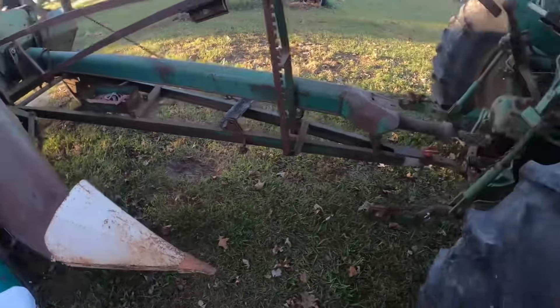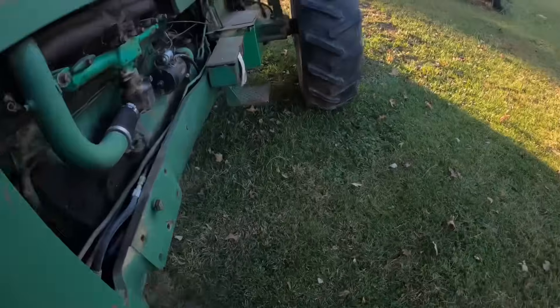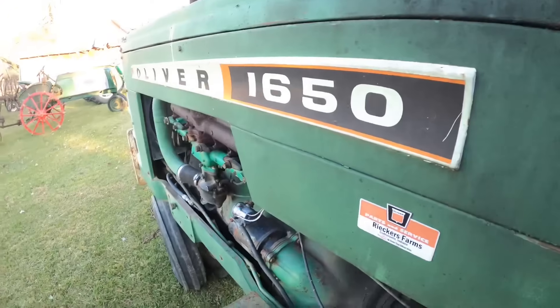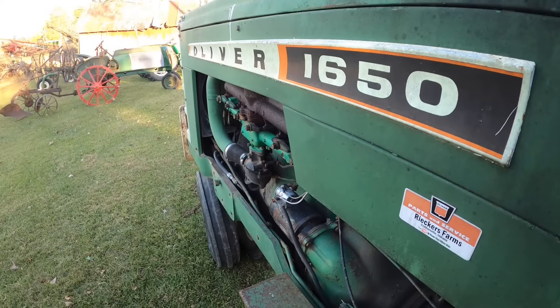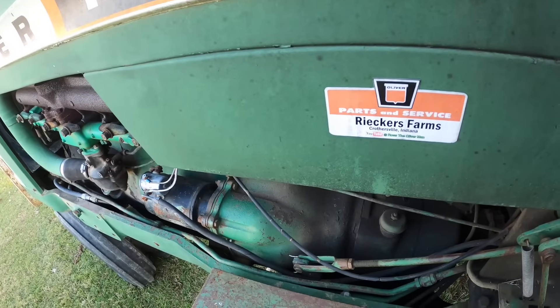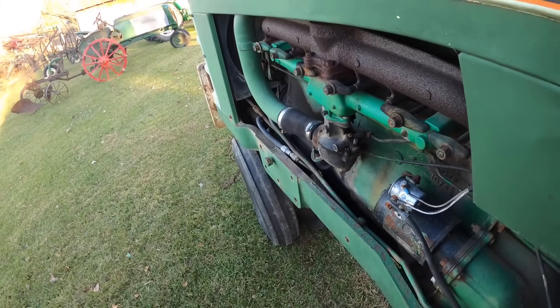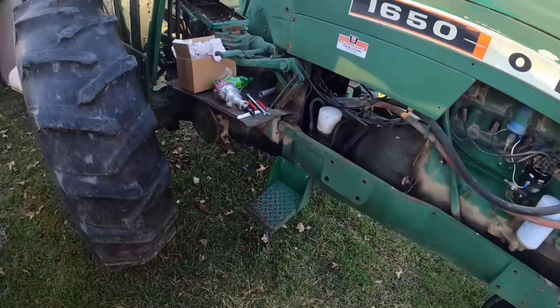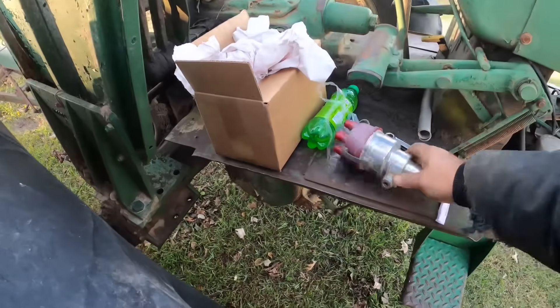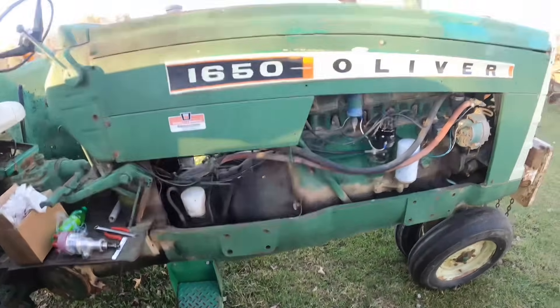I just gotta quit looking at stuff — I keep seeing things that need fixed. But I like this distributor much, much more than that other one. The other one's almost brand new and hasn't got a lot of hours on it. I've got one other Oliver — the 1655 has a Mallory in it from years ago and I was going to replace it anyway because it's missing the tach drive piece. So I'll probably just put that new one in it.